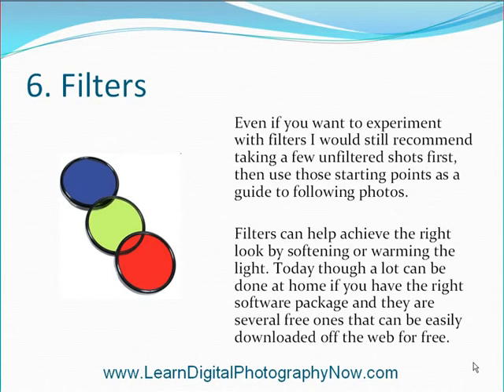Filters. Even if you want to experiment with filters, I would still recommend taking a few unfiltered shots first, then use those as a starting point as a guide to following photos. Filters can help achieve the right look by softening or warming the light. Today though, a lot can be done at home if you have the right software package, and there are several free ones that can be easily downloaded off the web.